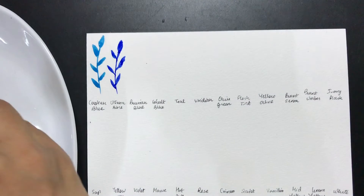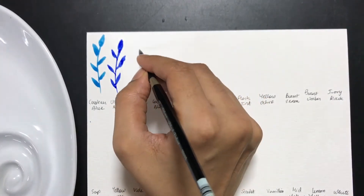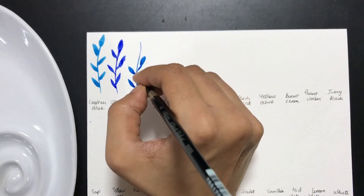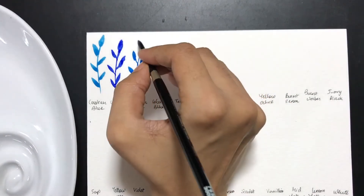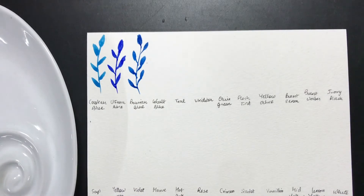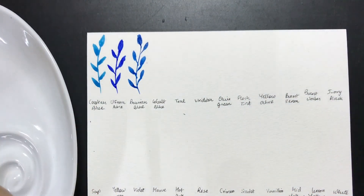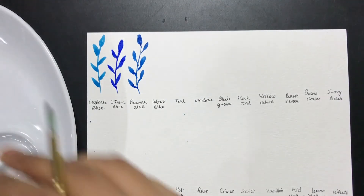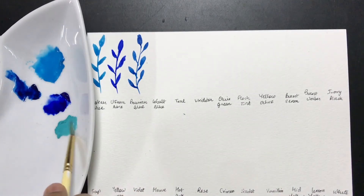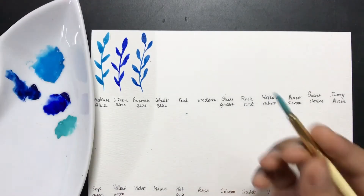This is the Prussian blue. I'm going to create a nice swatch of this. I'm using a pretty big brush — I should probably use a smaller one to get slightly better-looking leaves. The next one is a teal. I really like how this looks in the tube; let's see how it is on the palette. I'm using a ceramic palette — I'll turn and show you guys how much water I'm adding. Oh, there's a cobalt blue here — I think I missed a color!